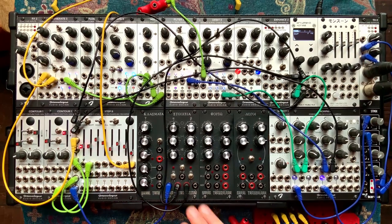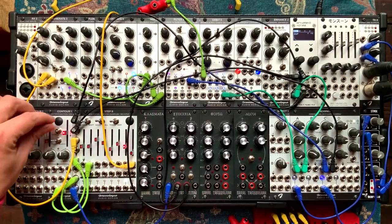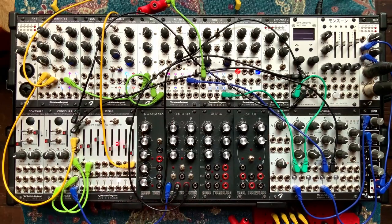So we saw Stoichea yesterday, and today we're moving on to Klasmata. Let's just turn this off for a second and patch the Klasmata. Klasmata is similar to Stoichea — it's a Euclidean rhythm generator as well. We've already talked about what Euclidean rhythms are twice in this channel, so just go watch my Euclidean Circles module review or the Stoichea review I uploaded yesterday.